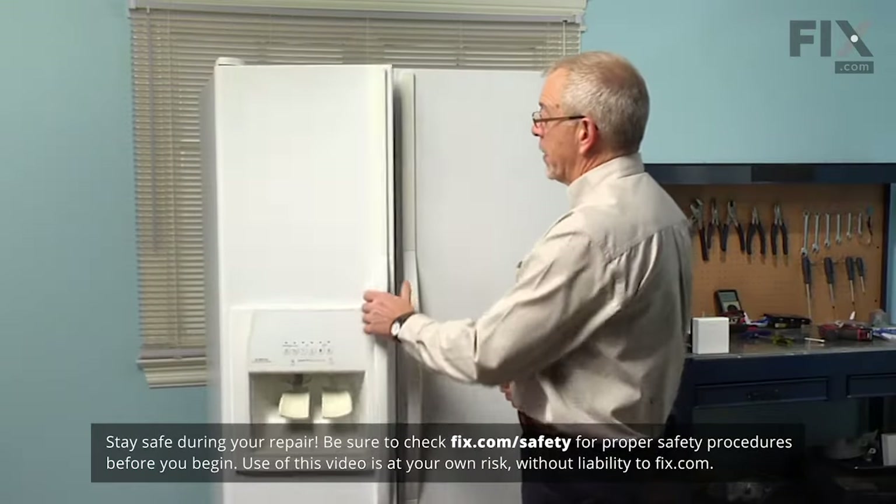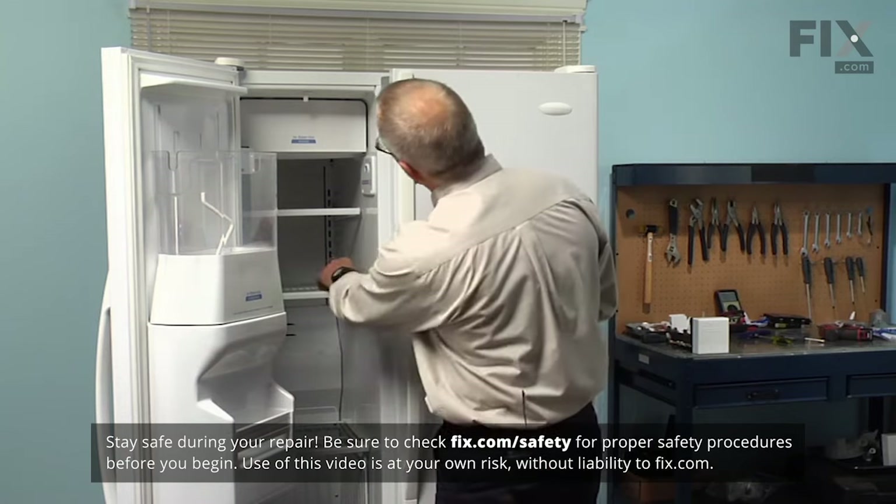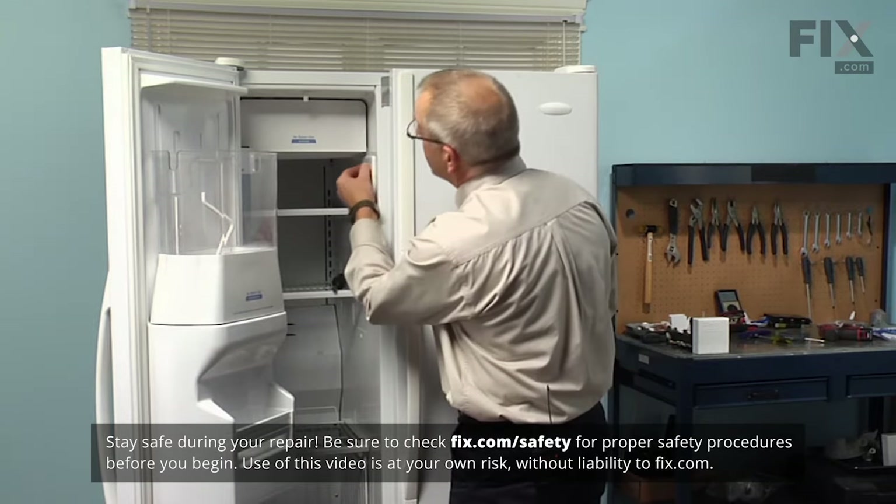Now the first step in this repair will be to turn the ice maker off — set the switch to the off position.